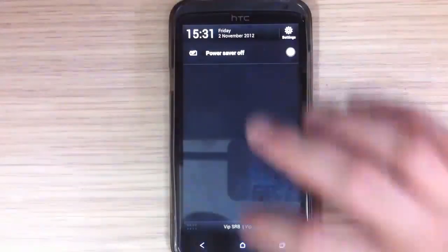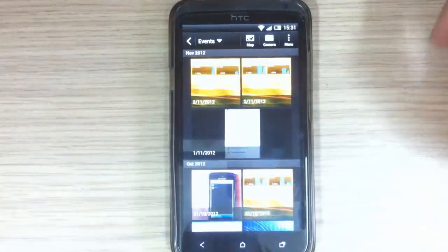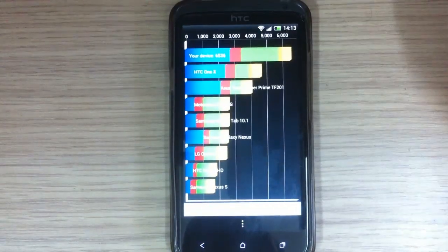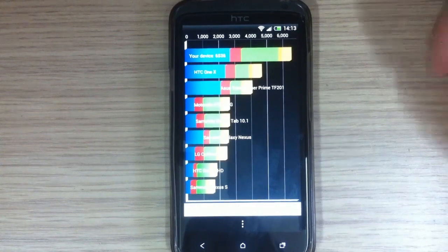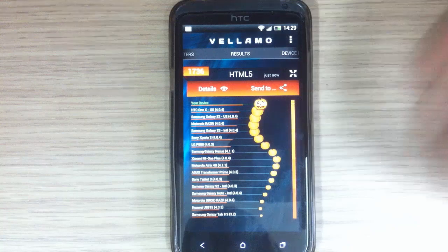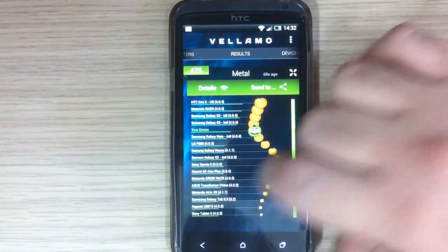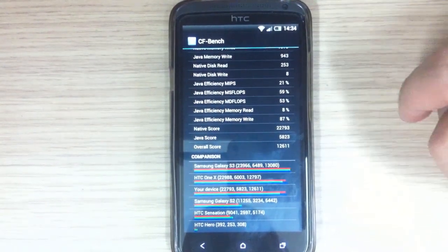I took some screenshots and made some benchmarks. Here is Quadrant Standard with a score of 6,536. Antutu is 11,478. Here is Vellamo HTML5 at 17.36, and Vellamo Metal is 4.75. And the final CF Bench with an overall score of 12,611.